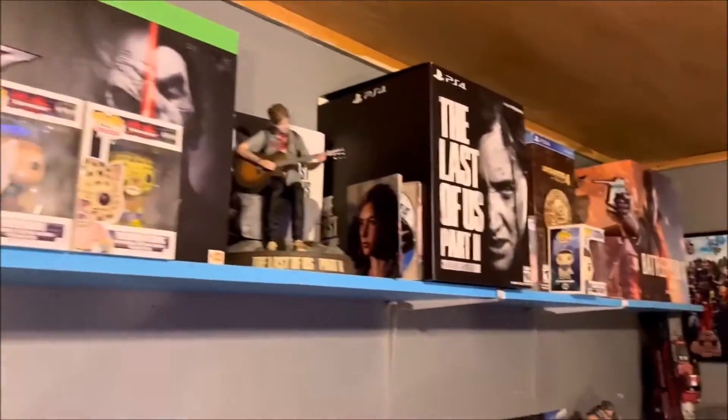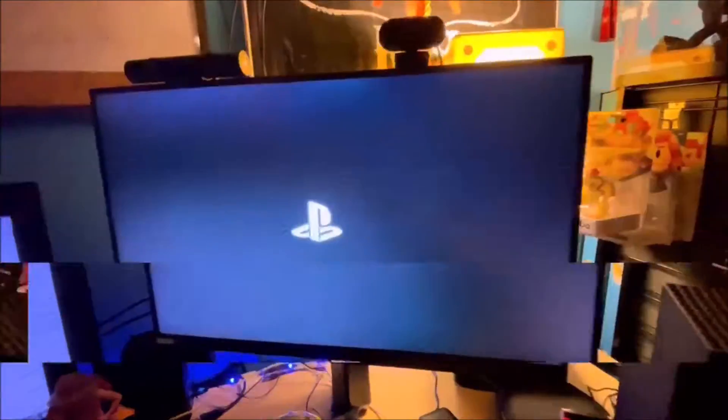Pass the controller, I love video games — Xbox, PlayStation, Nintendo, and Sega, boy!